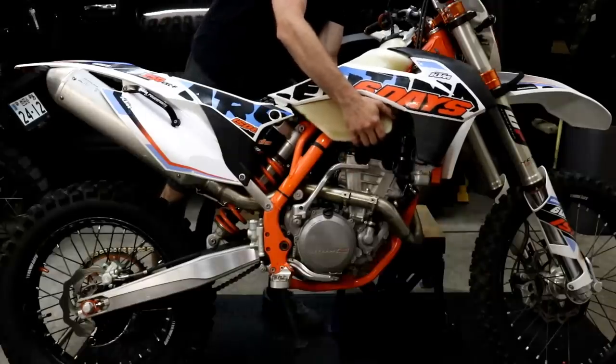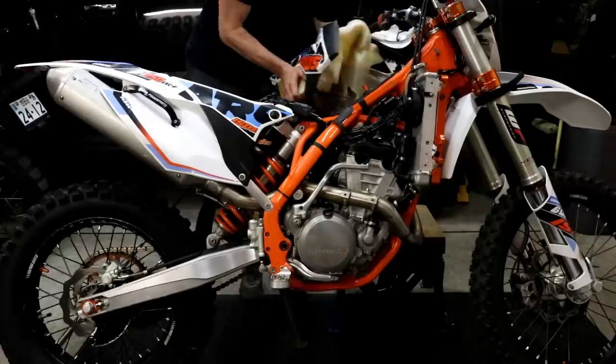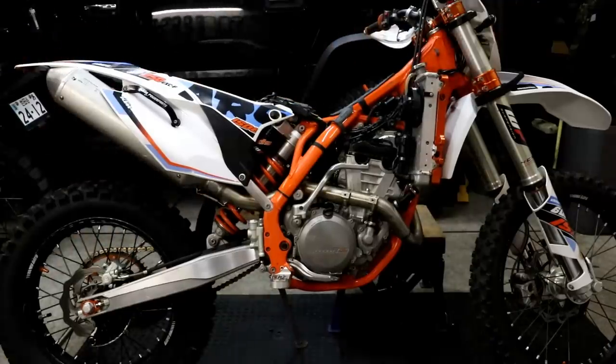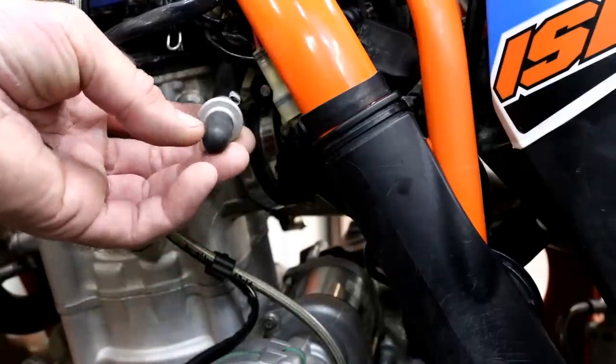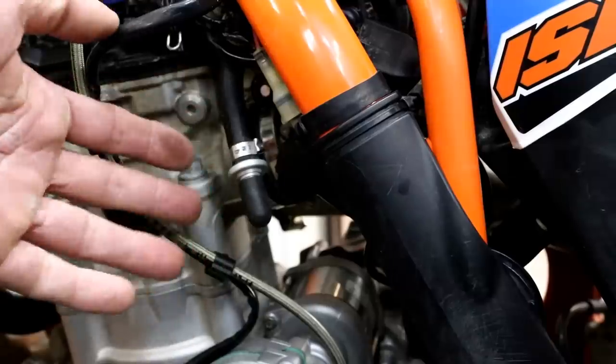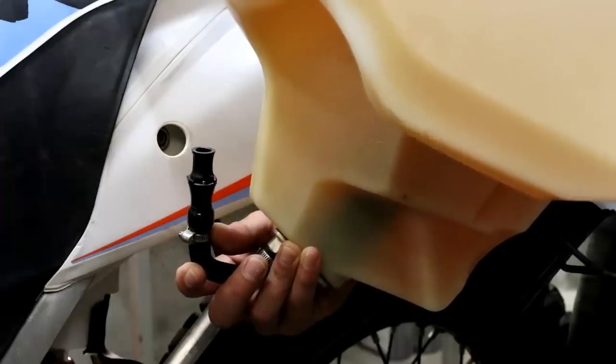We've already taken the seat off and Christian is just about to take the tank off. Our plan is to overhaul the top end with the engine in the frame, but if there isn't enough clearance we'll remove it. We've put caps on the fuel line and the tank so dirt can't get inside — whenever you take the tank off it's a good idea to use those caps.